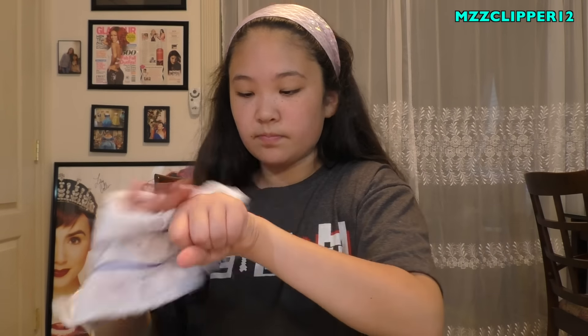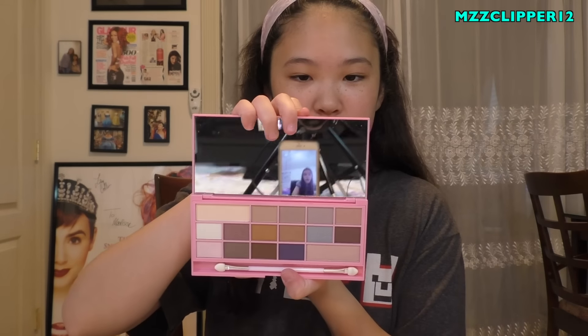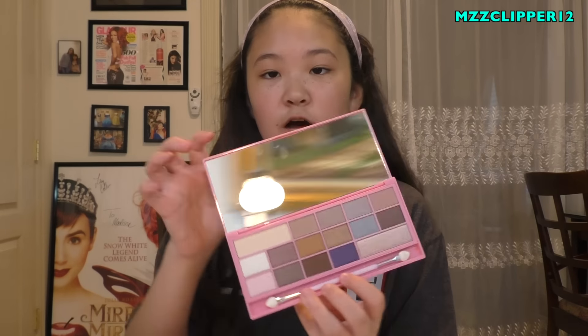I'm gonna swatch - these are so soft! Here are the three colors from Death by Chocolate. Next is the pink chocolate palette and I'm super excited to swatch this one because pink is my favorite color. Oh my gosh, there are two mattes - the colors in here are like heaven. I also forgot to mention all of them come with a huge mirror. The pink one is super pigmented!